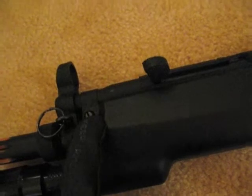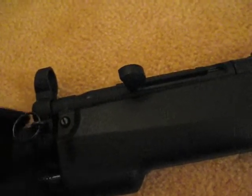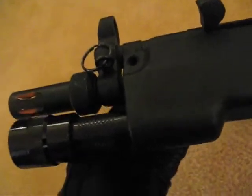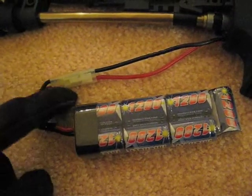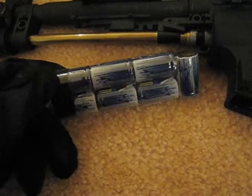You just have to remove this pin right there — just push this pin out. Pin is out. There's the battery — small connector right there. Seven-cell battery.